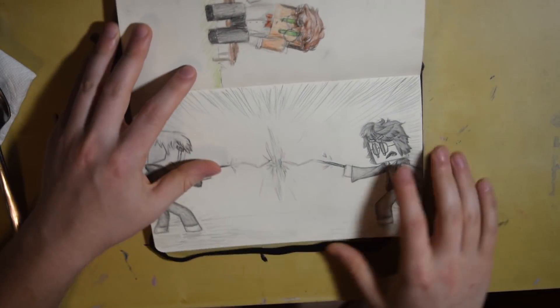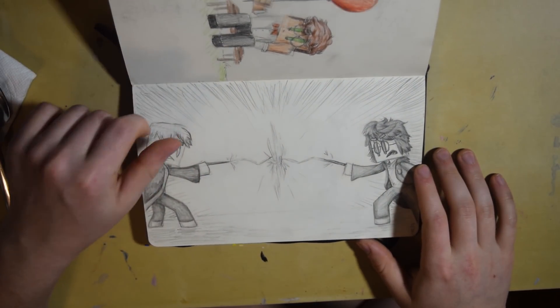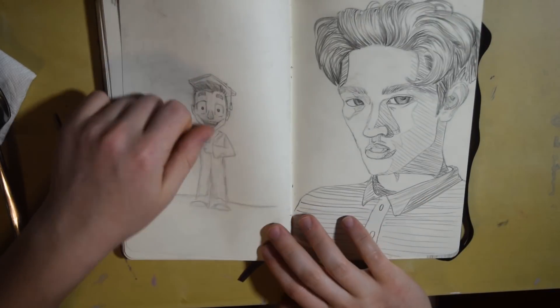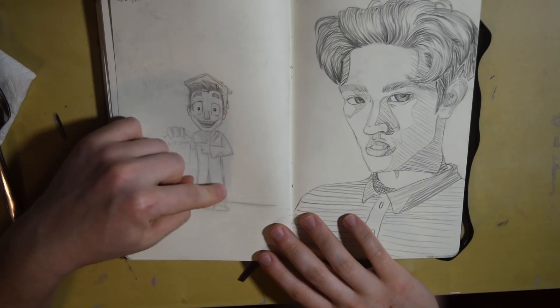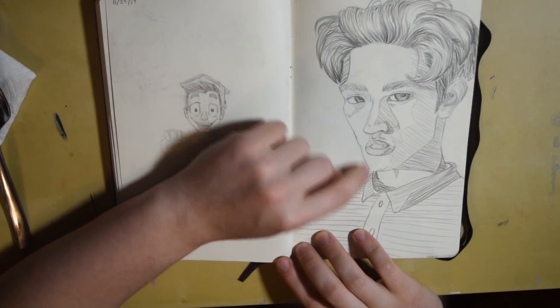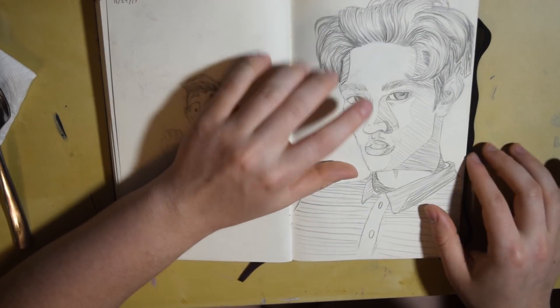This I did during class again — it's a Harry Potter sketch, so Malfoy and Harry Potter going head to head. I drew a person graduating and then I drew Conan Gray again — this one is a little different art style but I like it.